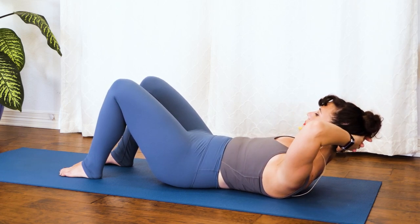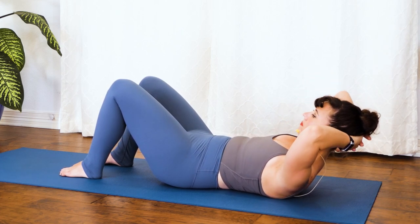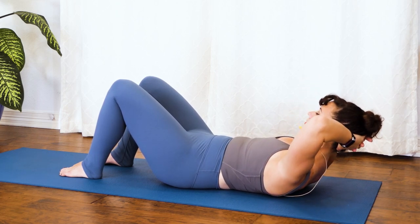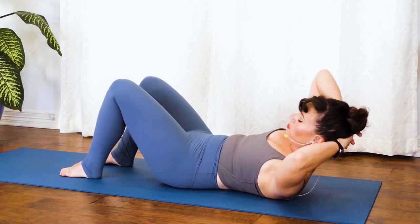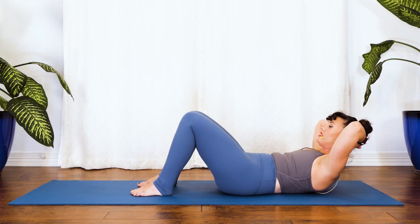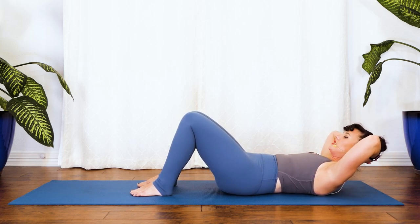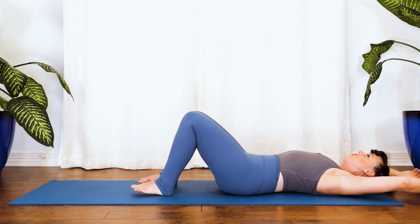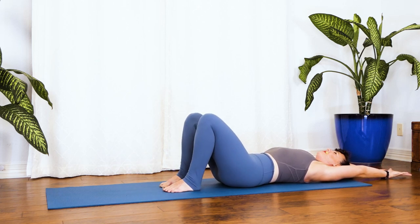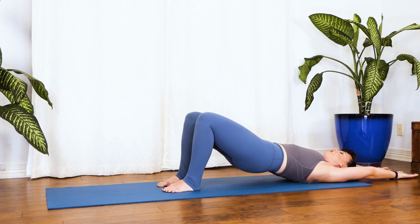Pause, center. Five micro crunches: exhale up, inhale down — three more, lift and release, two more, lift and release, last one up, lower all the way down. One more time: hands overhead, wiggle out the fingers, walk the feet in, roll yourself up. Take a big deep inhale, big sigh out. Lower all the way down to the ground, pull your knees into your chest, circle the knees around, find some movement in your ball and socket joints — opposite direction. Then a little rock and roll up to a seat.